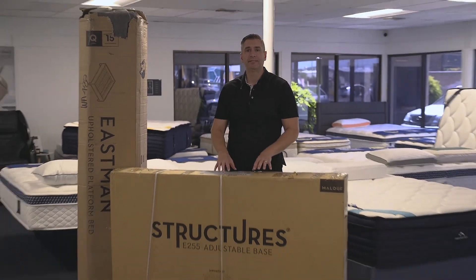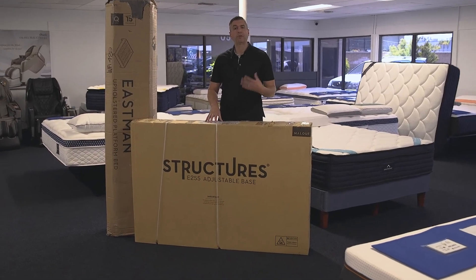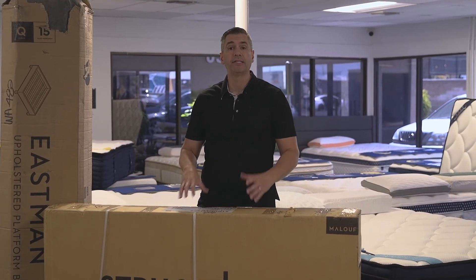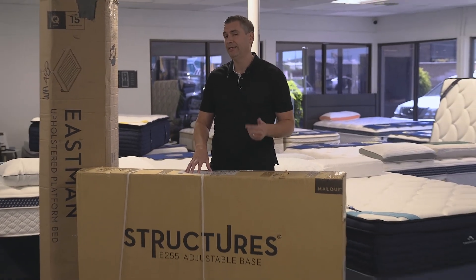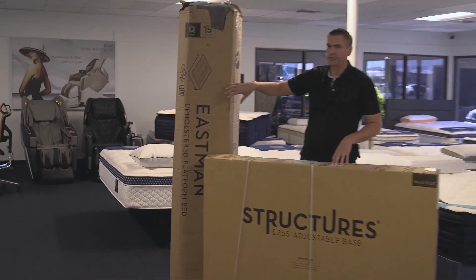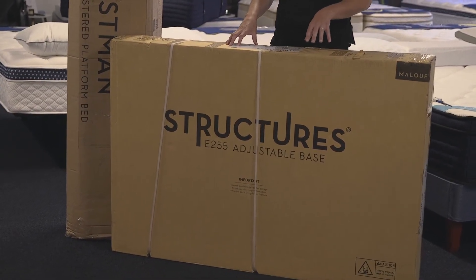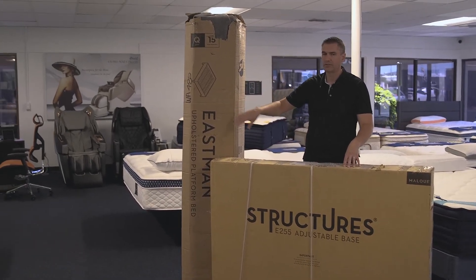Hey everyone, today I'm at SleepSherpa in San Diego. A lot of times customers come into our store wanting to buy one of our adjustable beds and they just aren't too sure how it all integrates with the rest of their furniture. Today I want to show you how easy it is to set up an adjustable bed and what types of furniture are compatible. I have the E255 from Malouf, which is one of their entry-level adjustable bases, as well as the Eastman bed, also from Malouf.